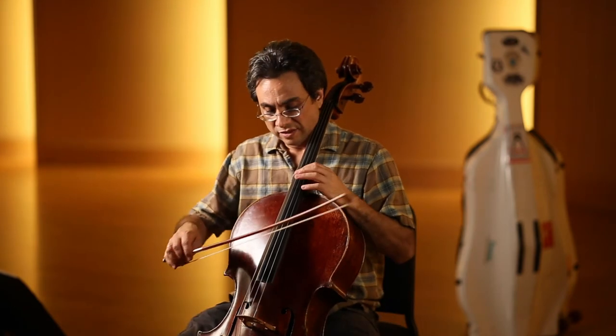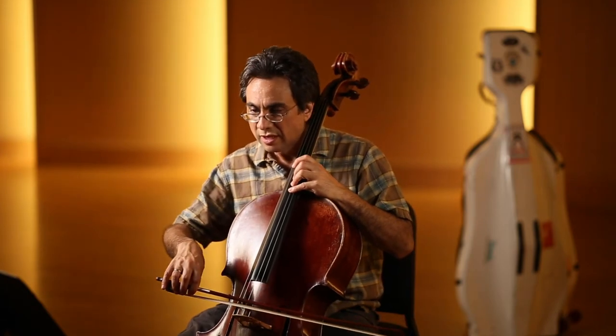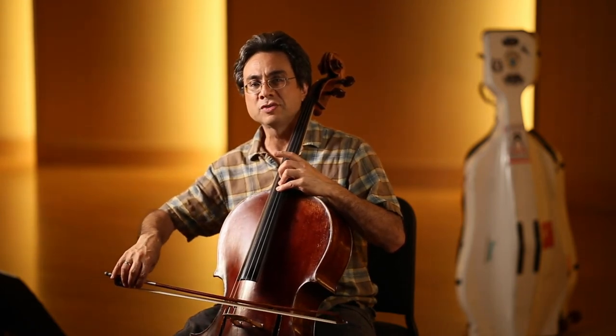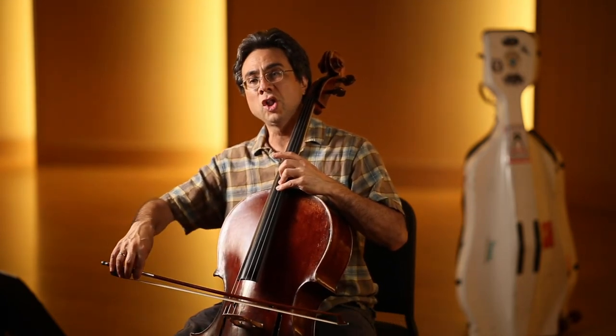Okay, let's try that, see if you can see that. Let's start on C natural. So I sink in, release, pull the sound, and then I put the weight in right before the bow change, put the weight in, release, a little bit of weight in, release, pull the string.